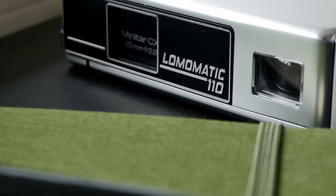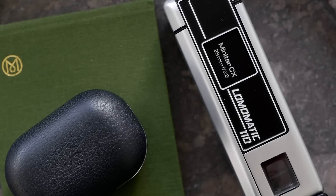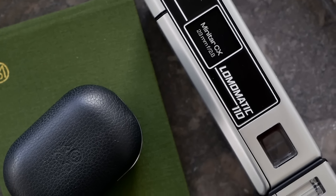So what about the features and build quality? The aluminum version, which we have here, feels really premium and nice to the touch. I cannot assess the plastic version yet, but both versions come with the very same 23mm Minotaur CX lens that is made of glass and multi-coated. So this is not a plasticky toy, but really a proper tool that tries to bring out the most of the 110 film format.